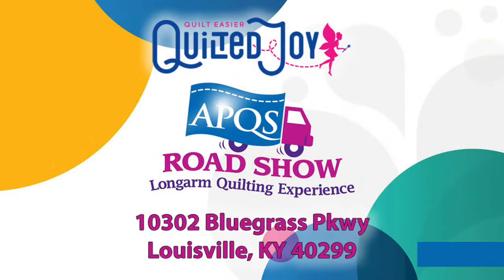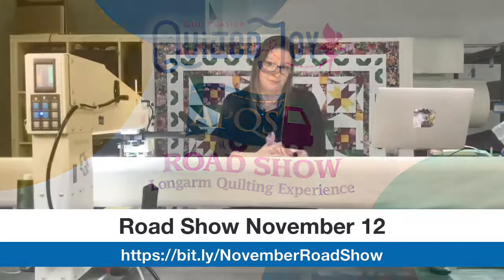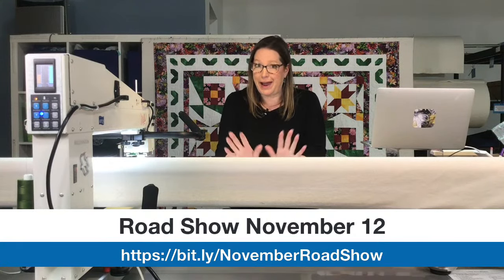If you are interested in APQS machines, we have a road show coming up here in Louisville, Kentucky on November 12th. We will have all of the machines loaded with fabrics so you can go from machine to machine and play, get information. It's really designed for folks who are in the market for a long arm machine, and we'll go through all the different features so you can figure out which machine speaks to you.